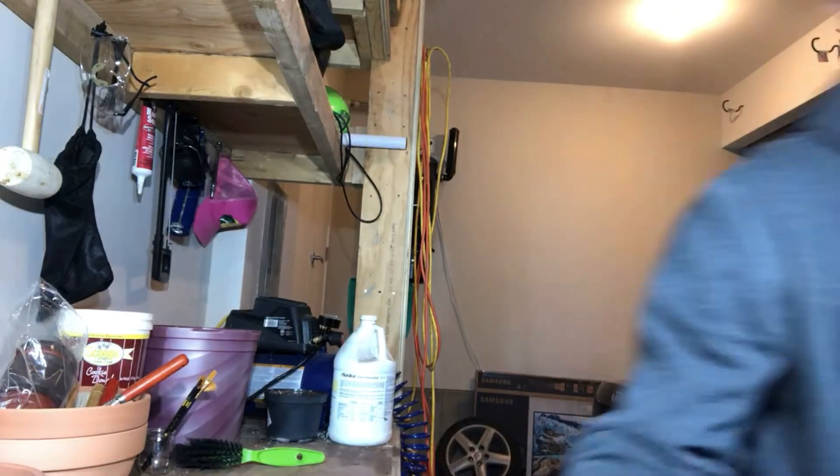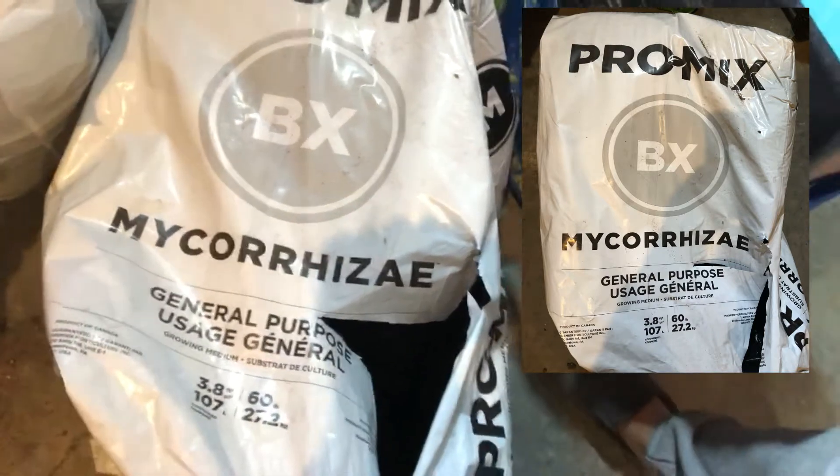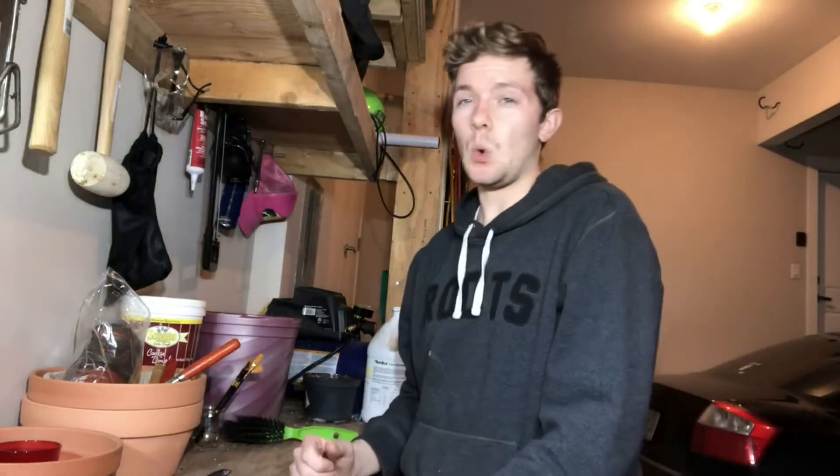The next one is the Pro Mix — Pro Mix Micro. This is sort of just good bacteria for the soil and gives a little extra aeration. It doesn't actually hold much moisture; it dries out quite quickly. But it does give a good growing medium and it's got good bacteria in the soil. I'll go through some of the different ratios of how I mix my soil.